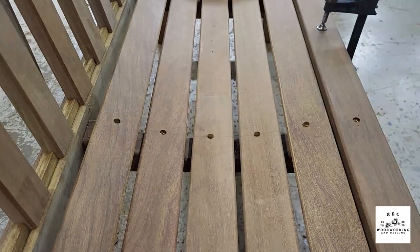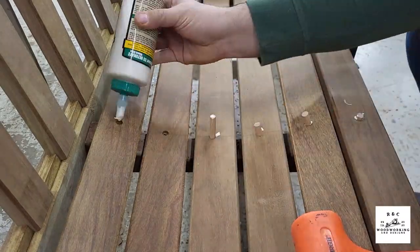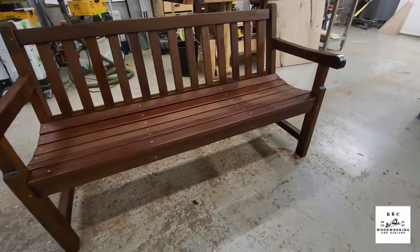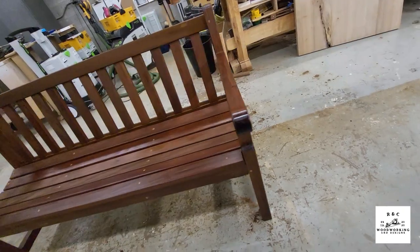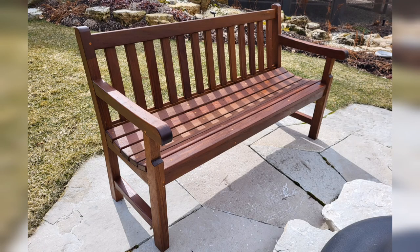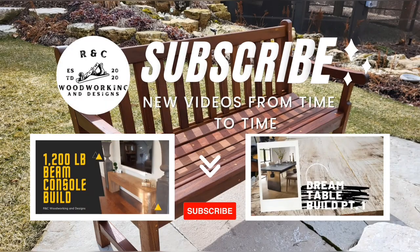This is also where my camera died — I essentially ran out of memory on this entire build and didn't get footage of any of the finishing. But here it is in all of its glory: three coats of teak oil on there. To me it looks absolutely astounding, so much better than when it was just raw lumber. I'm really pleased with how it turned out. This is it in its final place at the customer's house, out in their garden in front of a fire pit — it looked astounding. If you guys liked what you saw, feel free to subscribe. If you didn't, feel free to subscribe anyway.